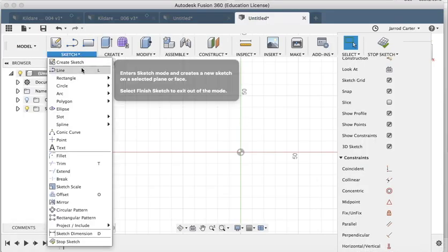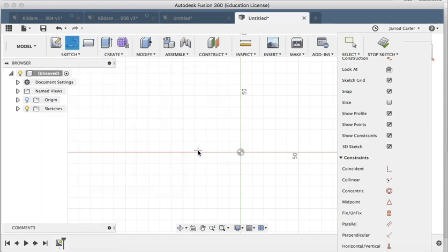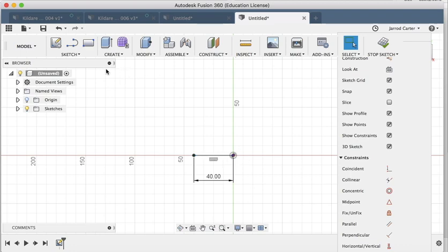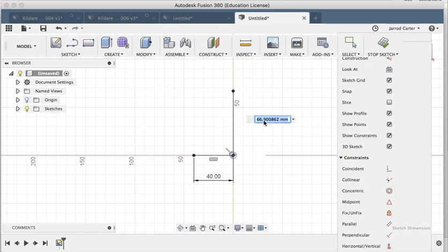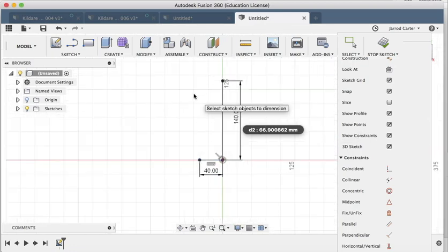I'll use Sketch > Line, or just press L on the keyboard. The first line across the bottom I know is 40 millimeters. Then a vertical line — I want my lamp to be 140 millimeters high. Then one more line: I'll hit L and make that 25 millimeters. So I've got that basic shape — 40 millimeters across at the base.